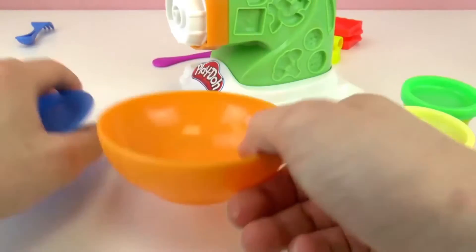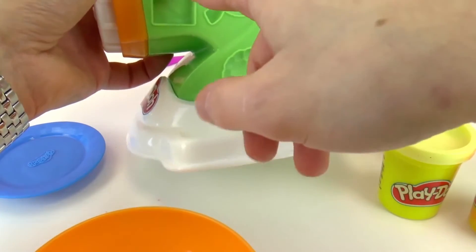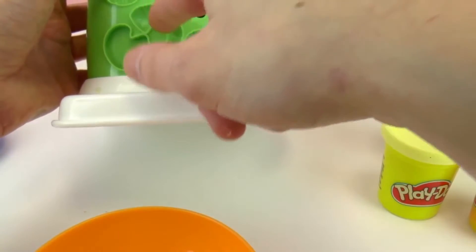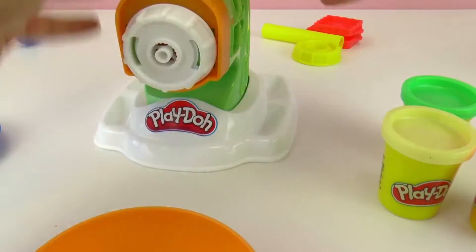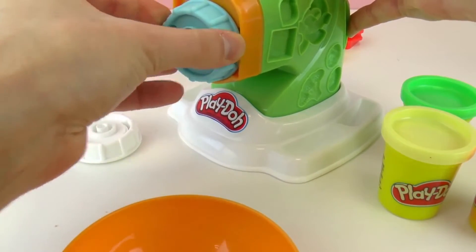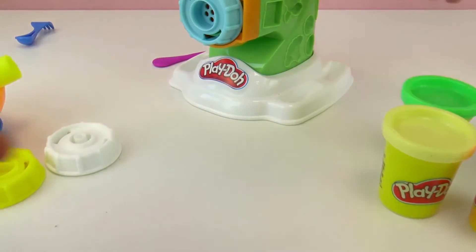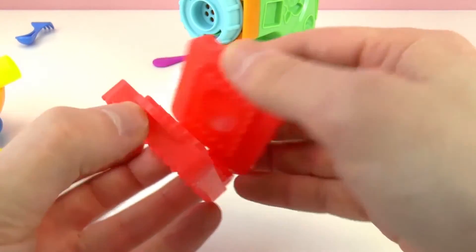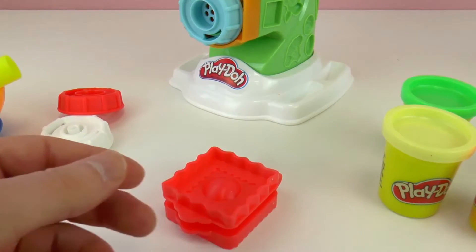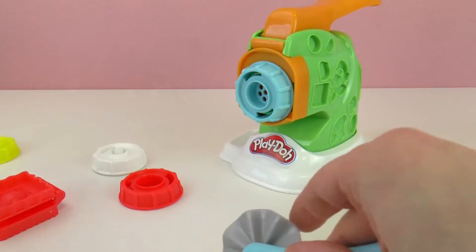Here we have two cups and plates so we can serve our creations, and we can also make different veggies — for example broccoli, or other toppings for our pasta. Here we have mushrooms. Shrimp — look at that! A bunny and different shapes. We can switch this piece right here, and that is how we create different types of noodles. We also have a roller, another mold to create different shapes, and some silverware so we can 'eat' the pasta — but we cannot eat it. And then we can cut it with this tool.